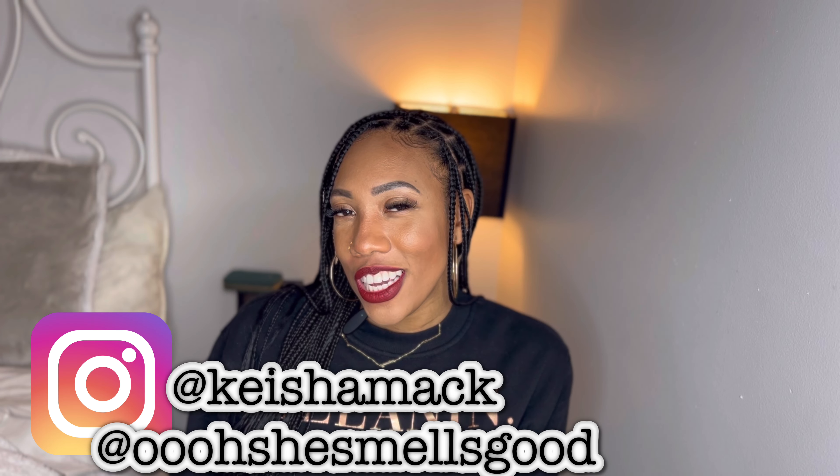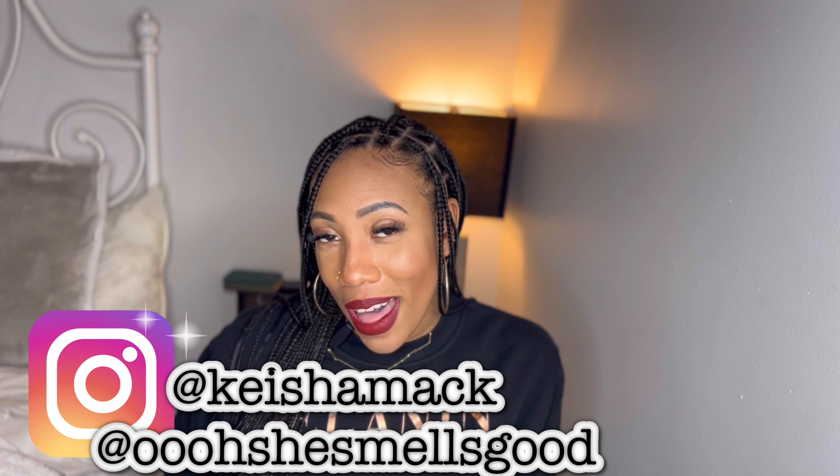Hey, if you're new here, I'm Keisha. If you're not, welcome back. Over here, we mainly talk about fragrances, sugar, spice, and everything that smells nice. I keep saying it's going to be lifestyle as well — I just haven't gotten around to it.